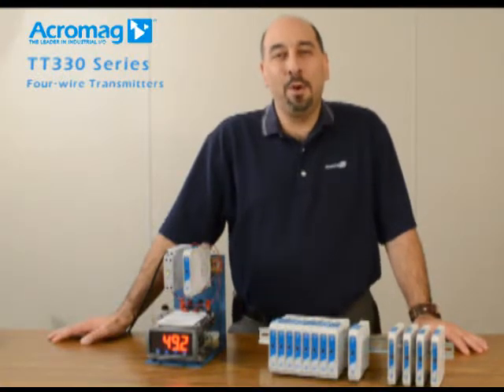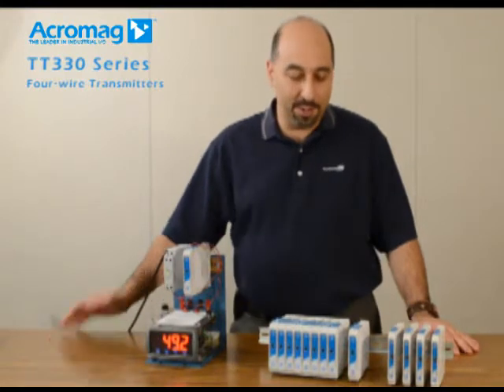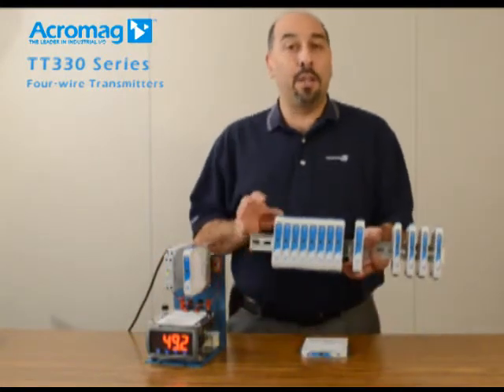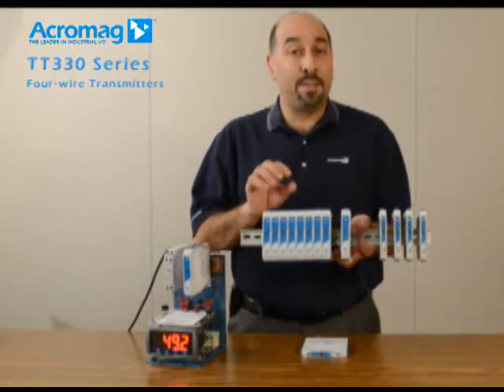Hello, my name is Don Lupo and I'm the director of sales and marketing here at Acromag for their process products division. Today I'd like to give you a quick introduction into Acromag's TT-330 series line of signal conditioners.